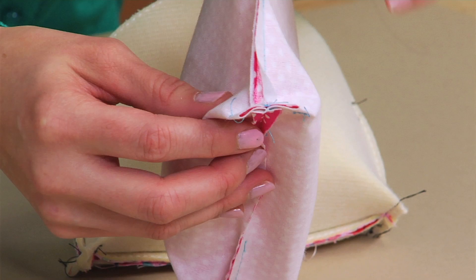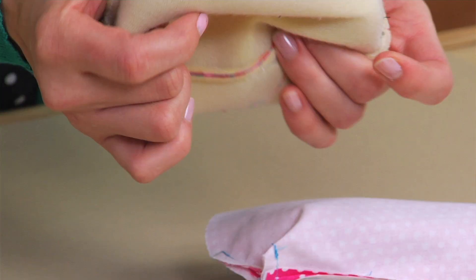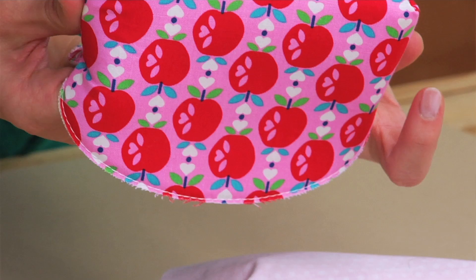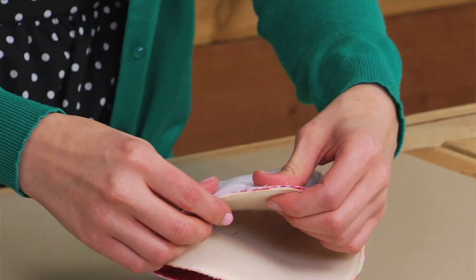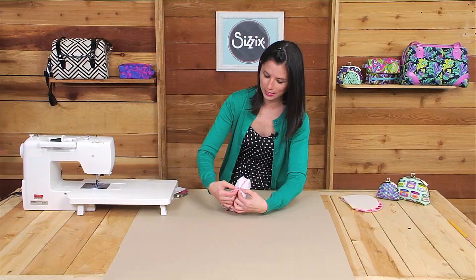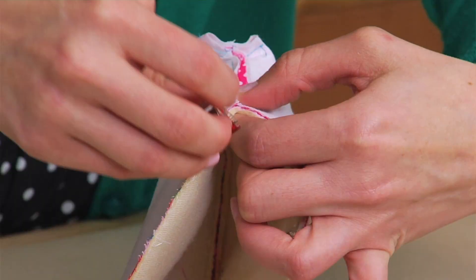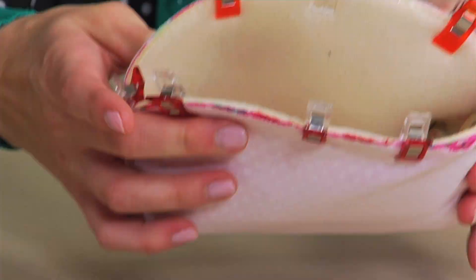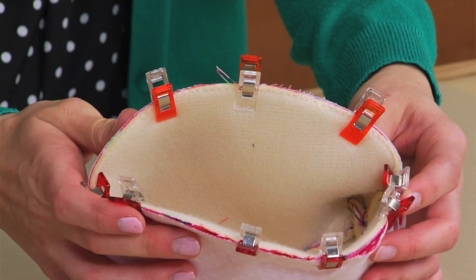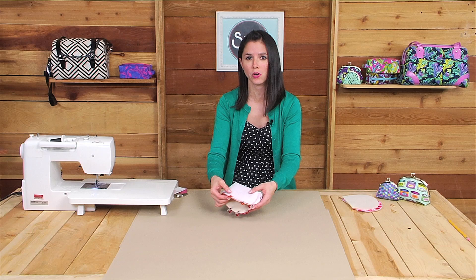The next step is to sew the exterior and the lining right sides together. To do that, turn the exterior piece right side out and slip it inside the lining fabric. Align the side seams and the top raw edge of the exterior and lining, and use wonder clips to clip those in place. It's really important when you get to the side seams to take a little extra time to match those seams up — your pouch will look a lot nicer and won't have puckers. Now I'm going to sew that top edge using a quarter inch seam allowance, sewing half at a time.